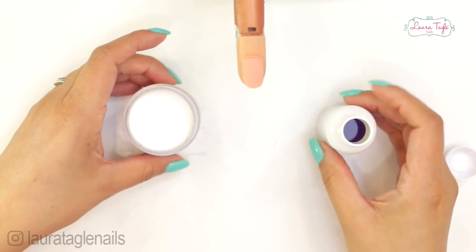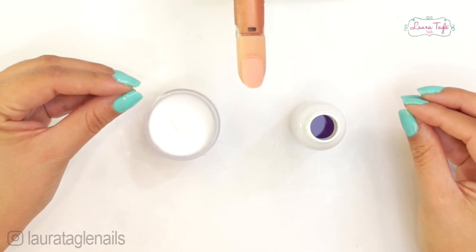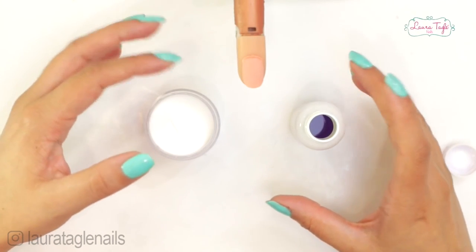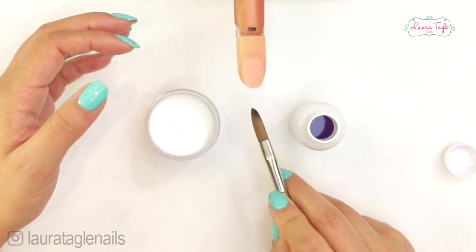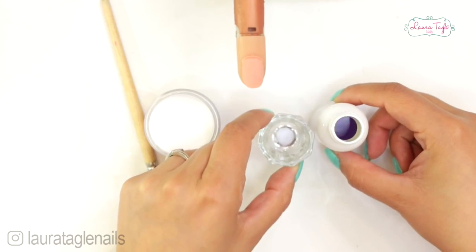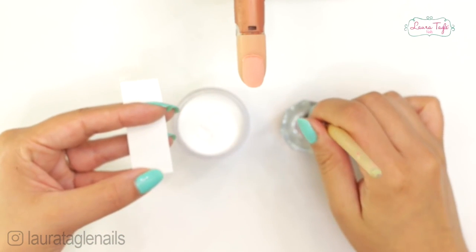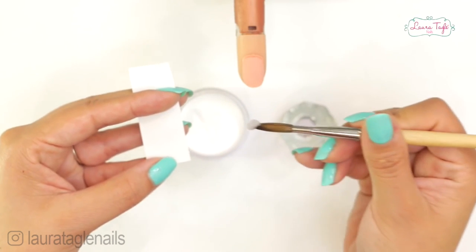When we combine the powder and the liquid acrylic we get a paste that's really moldable, and it takes around two to three minutes for it to harden — just enough time for you to shape the nail. You'll be handling this paste with a brush like this one. I poured a little bit of monomer in a small glass container and now we dip our brush in the liquid, then right away in the powder, and we'll get that paste.